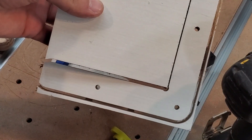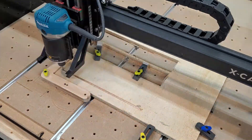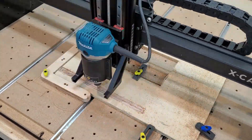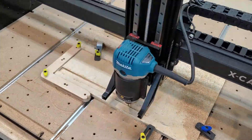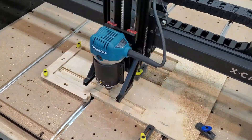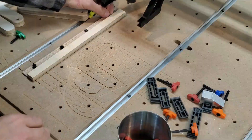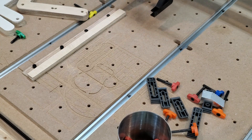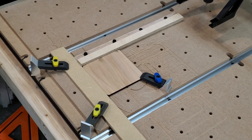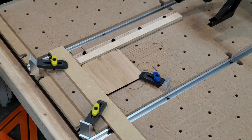Let me work on this one and see if this math was right. Oh, that's spiffy. The jig is all set up. Let's see if we can get a couple of repetitive cuts going.